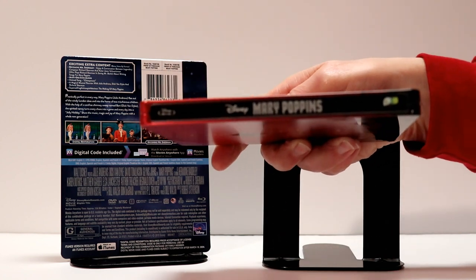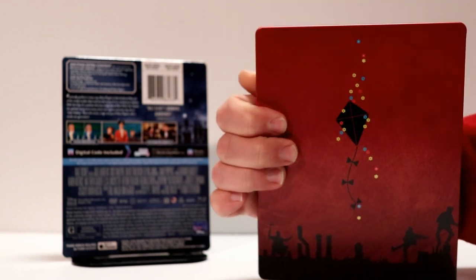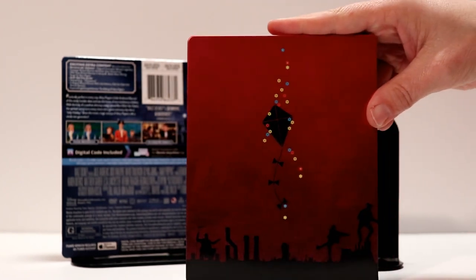Here is the image of the spine. And here is what the back looks like. At least the back goes very well with the front.